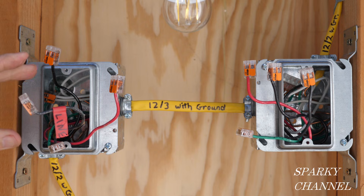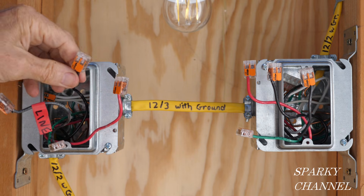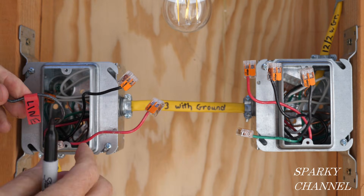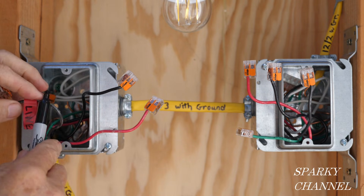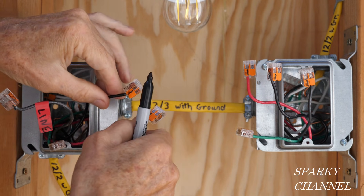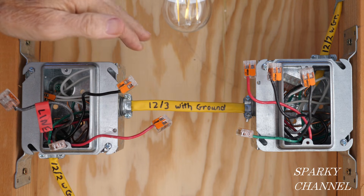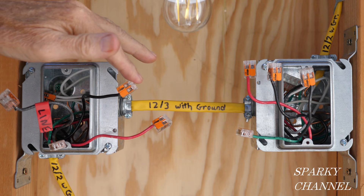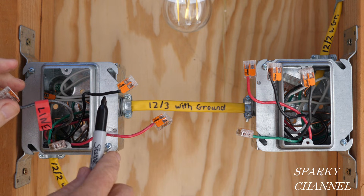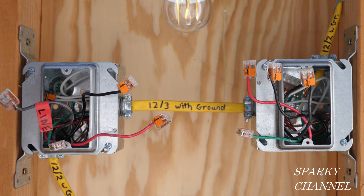So here's your line wire — it's the only hot wire in both boxes. That means that the other two wires are traveler wires. If it's a line wire, it's not a traveler wire. If you need to know more about traveler wires, you can watch my video on how to wire a three-way switch system. Out of the three wires you have a line wire, and automatically the other two are traveler wires.